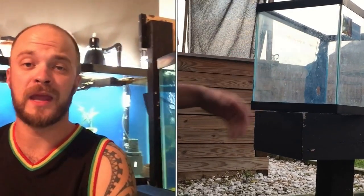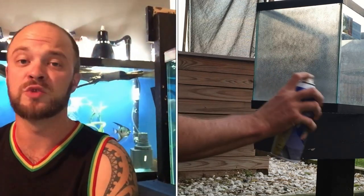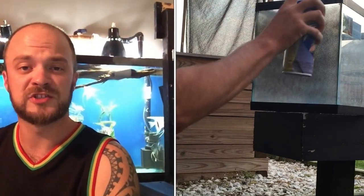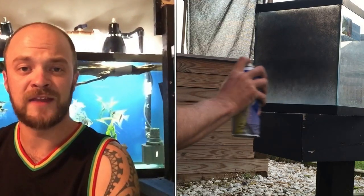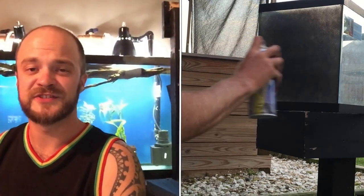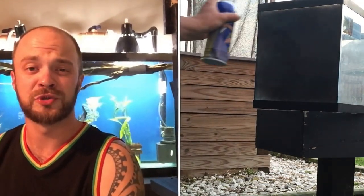A lot of people grab a spray can and just go to town, and by the time they're done they've got drip marks. With Plasti Dip, if you don't go super thick you will see drip marks in the back and you won't be happy with the final product. So when you start your first pass you want to do what's called a stick coat or tack coat — you're going to lightly mist the glass just to get it tacky. Let that dry for a couple of minutes and then come back.